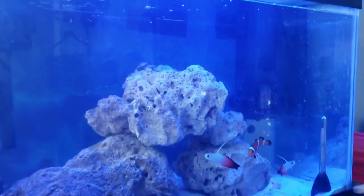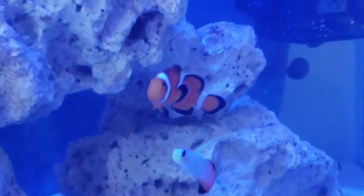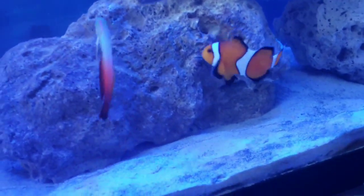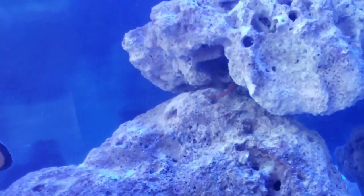So this is what I got right now. I have a clown, of course. And these are firefish gobies — they were very shy, like me, at first. And here's my bicolor blenny. He likes hiding in the rock. So cute.